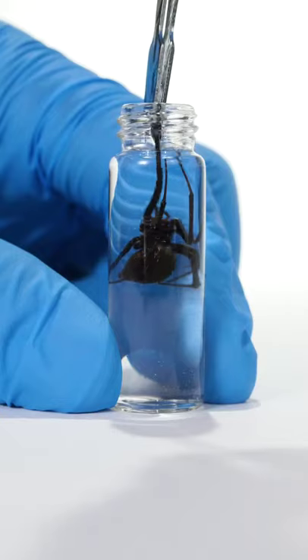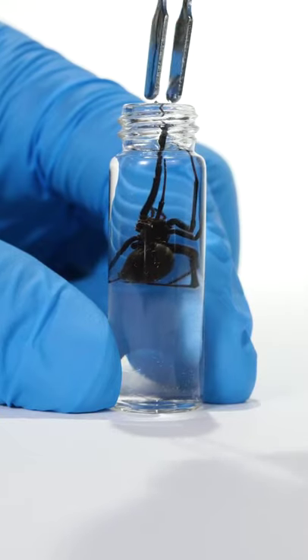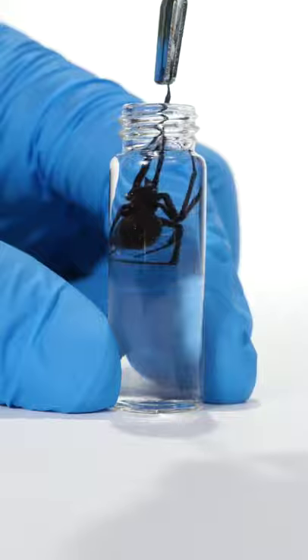This is a black widow spider. It's incredibly venomous. Let's see how it injects venom into its prey.